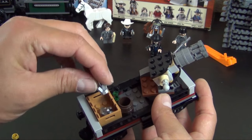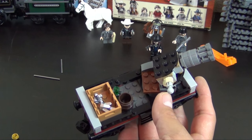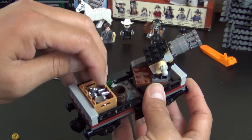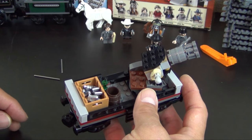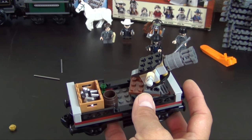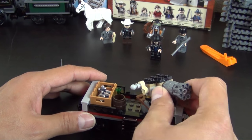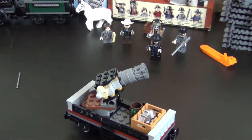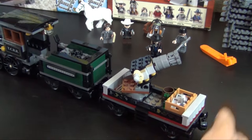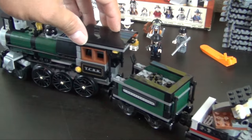Inside this crate we have some silver bars and a couple of what looks like silver crystals. And that completes this bag. That train car will attach to the back of the coal car, just like that — so we're starting to build out this train.